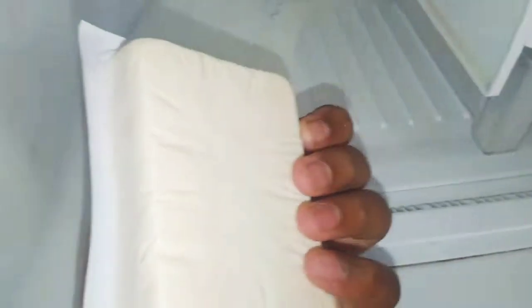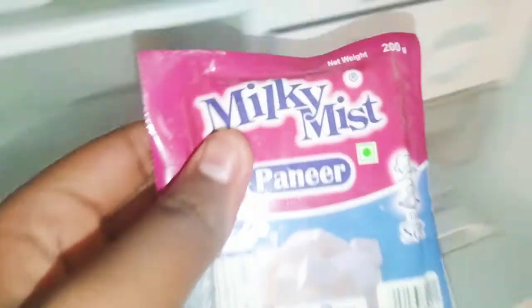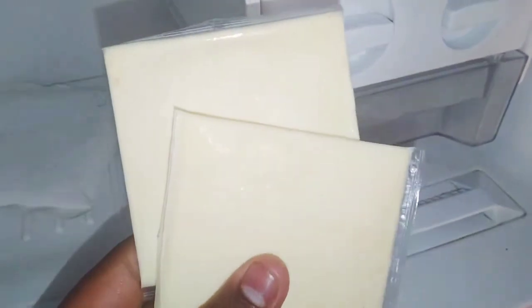I will use it in the freezer. I have milk mist — I will use it in the freezer. There are two cheeses here.